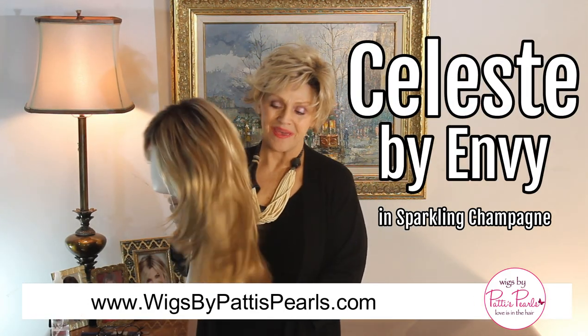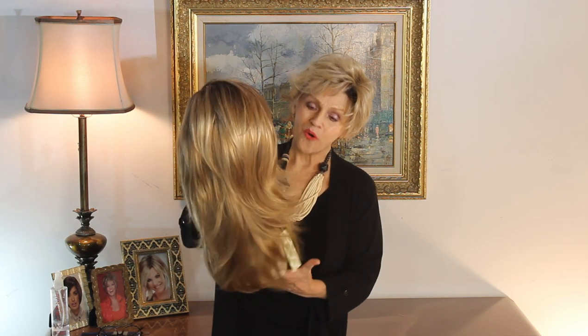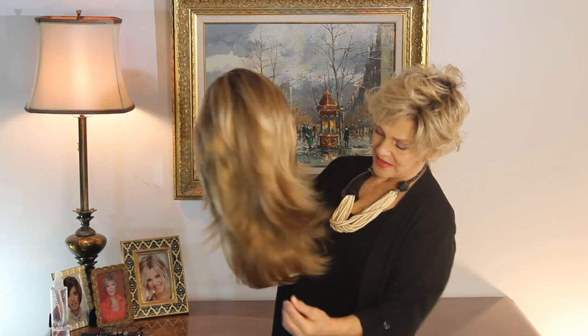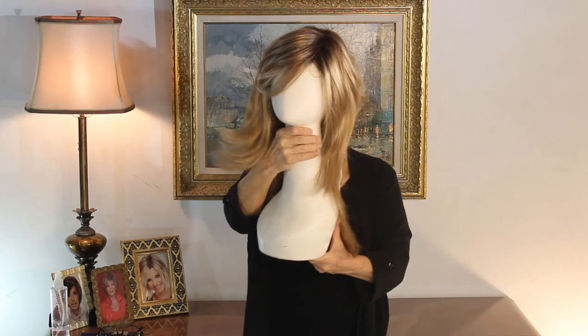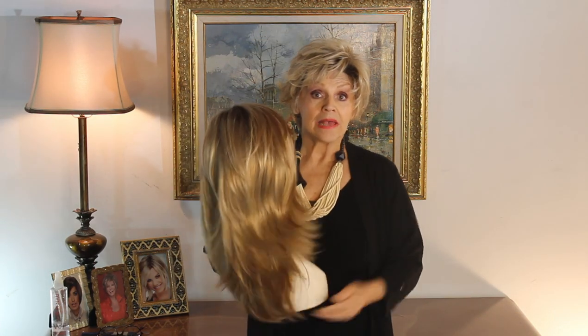Celeste by Envy. It's a gorgeous, long layered, beautiful wig. It says in the specs that it's straight, but when I put it on, you're going to see that it has a little movement. It's not bone straight like Gwyneth Paltrow.